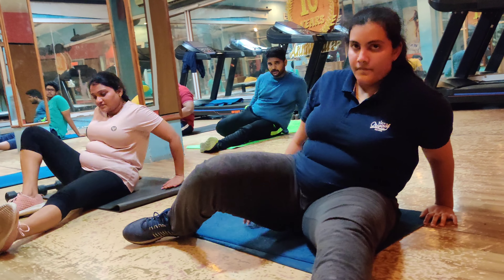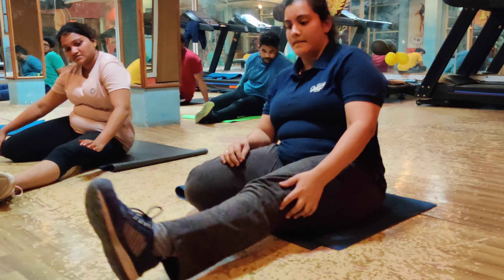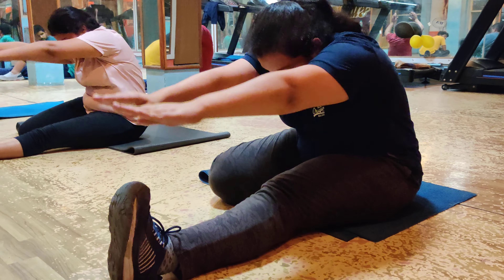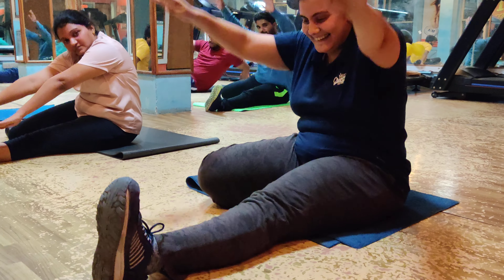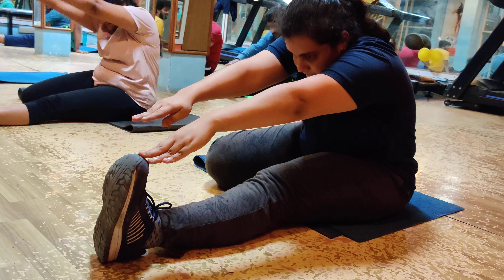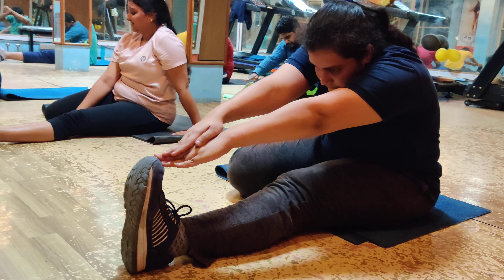Yes, yes! Keep your hands — legs should be inside. Yes ma'am, hand up. Yes, forward bend. Yes, touch — try to touch. Yes! Superb! Perfect ma'am. 10, 9, 8. Come on, ready sister.